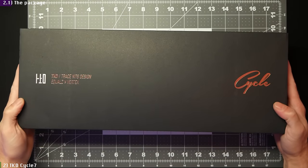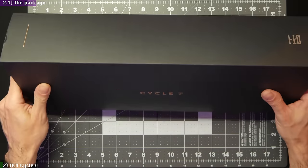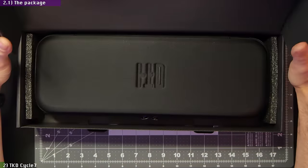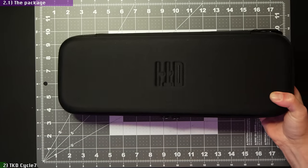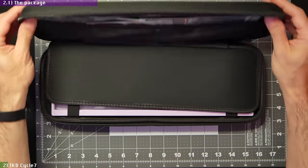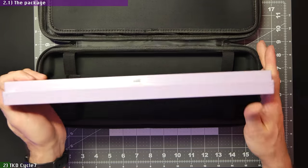Starting with the packaging, things are more subdued than what we saw with the ARC60, since here you get a more down-to-earth box. On the other hand, you get a nice carrying case, which is much more appreciated since you can keep using it to store your assembled board, unlike the fancy box of the ARC60. And while the packaging is not as padded as the ARC's, my board arrived safely with no damage.